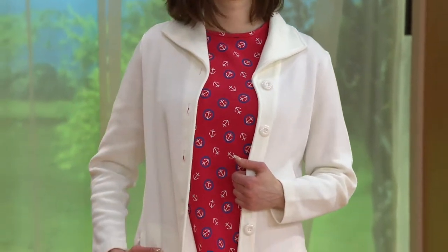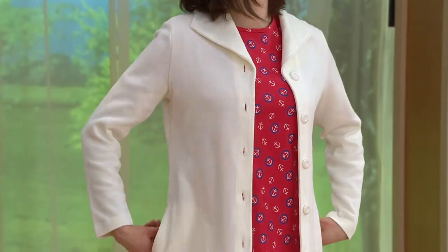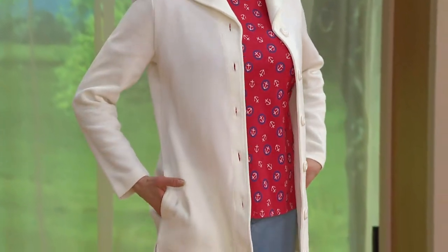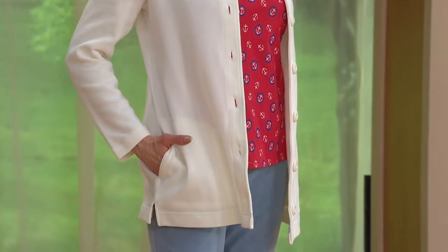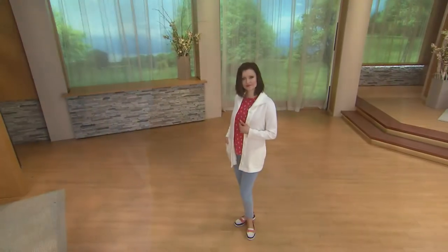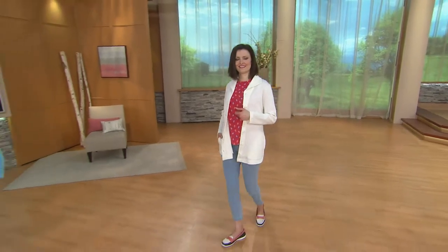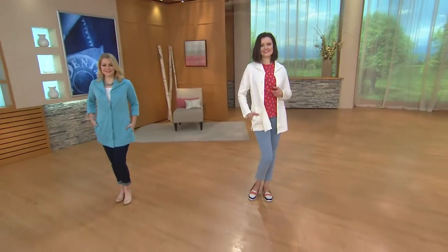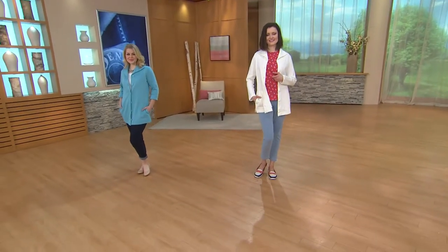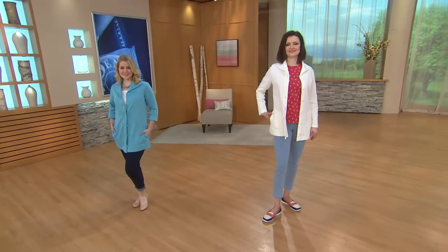Maybe you put it on over that tank top you just got practically for free in that last two-piece set we just presented — and there's your nine-to-five look. You pick this up for less than $20 a month. We've got true pockets on the side; if you don't put your hands in, they kind of disappear because they're right on the seam. The collar is what I really love too — we call it a fold-over or turn-down collar; it almost lays open like a shawl collar a little bit, and that adds a little bit of drama.